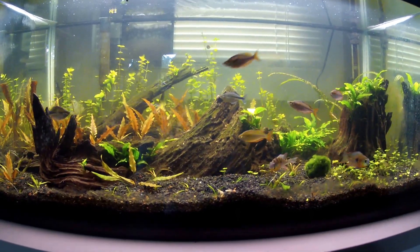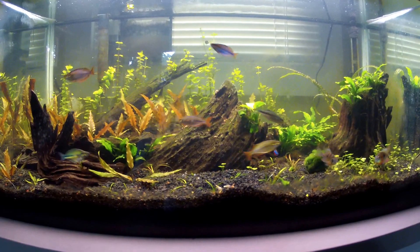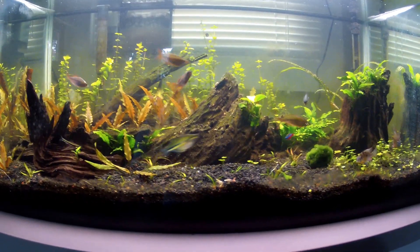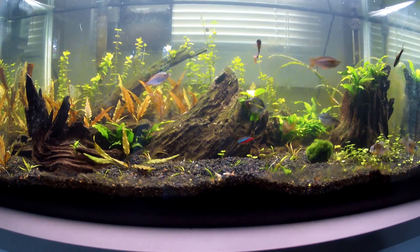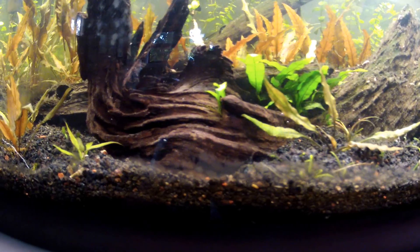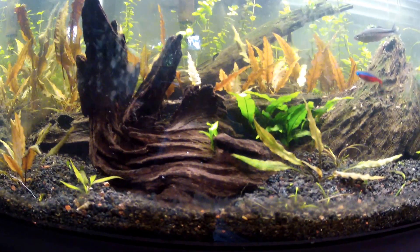Hey guys, Will here — Will those 635. Thanks for checking out my channel. The tank is doing really well. I got a bunch of new stuff for it, like this piece of driftwood here — it's got an awesome shape to it.